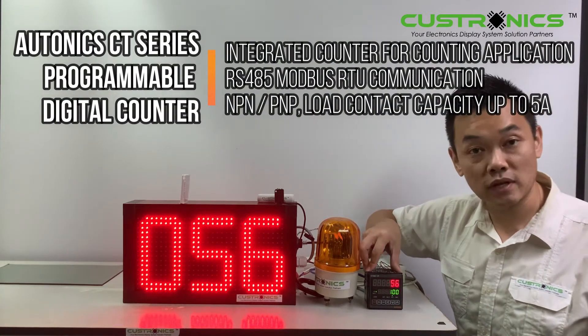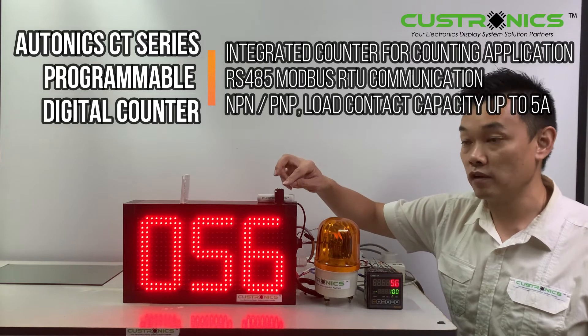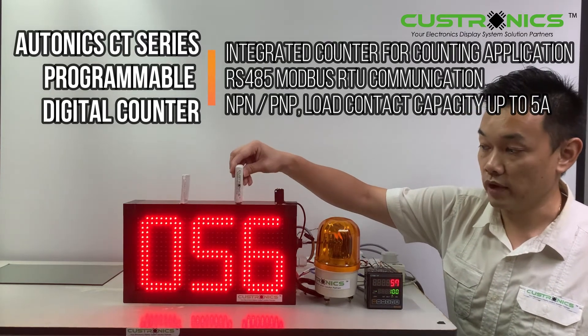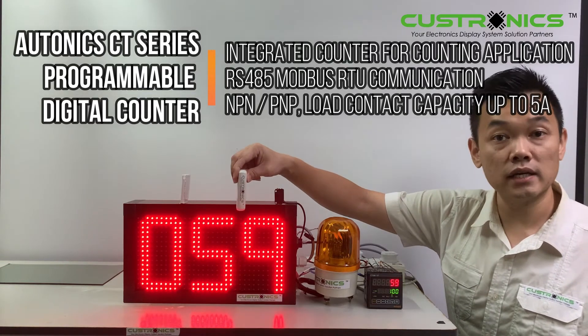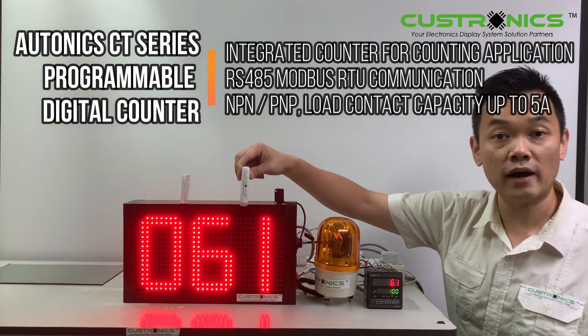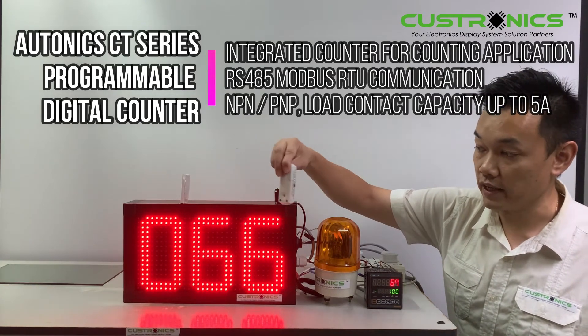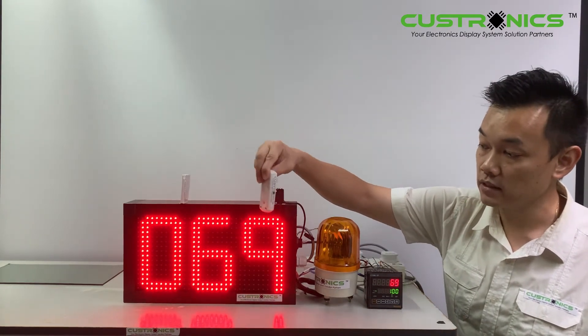The counter output is connected with these sensors through NPN. So it will count — every product that goes through will count one by one. As you go through the sensors, it cuts through and increments the count.